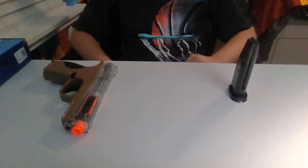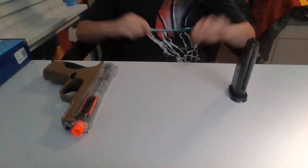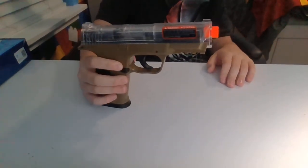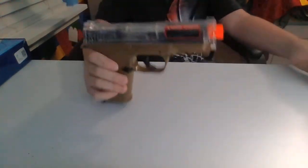Hello everyone, today I'm gonna be teaching you how to do the American Cup Song but with a BB gun. The American Cup Song has been blowing up recently — it's from Pitch Perfect, the one with the cup. Today I'm gonna be teaching you it with the gun.